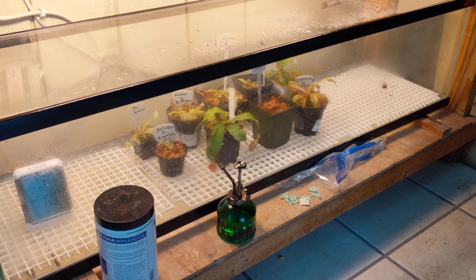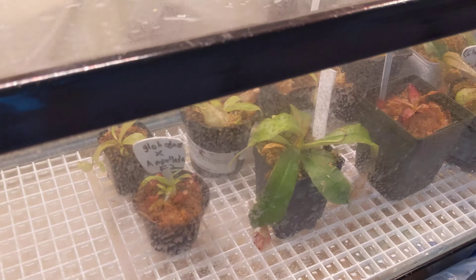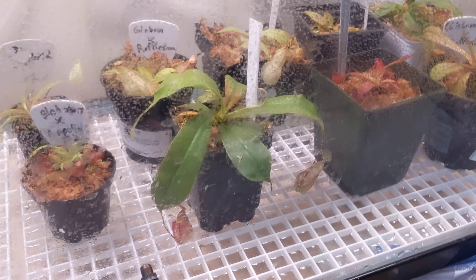Hello and welcome to Wise Exotics. The Ampularas, Globasas, and Raffalencia were not doing as good outside, so I brought them in here.